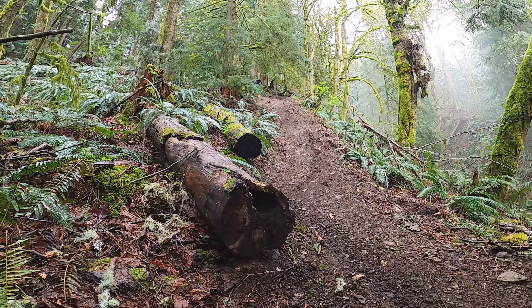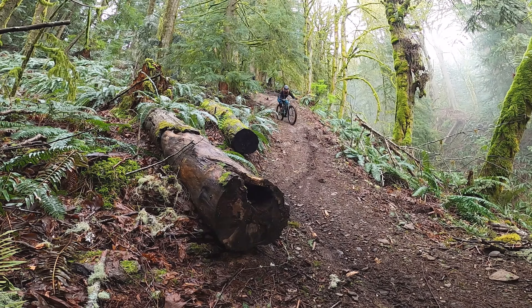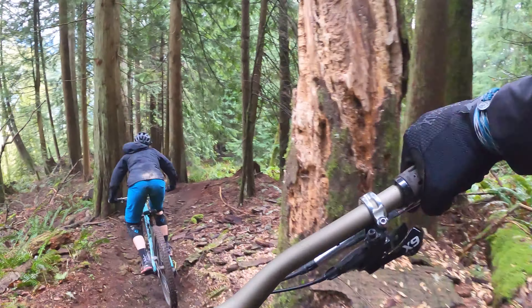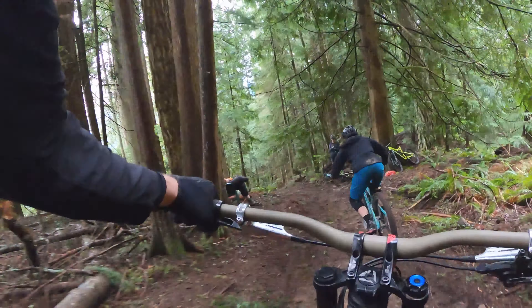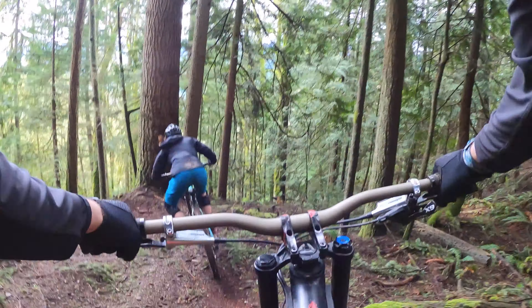From what I've seen in my own experience and from other riders as well, when we get nervous or maybe we're new to riding, we really like to close ourselves off. We like to keep our elbows in, our knees pointed in towards our bike, because it kind of feels safe to curl up in a ball. But that is not the correct position because it actually gives us less control over the bike and we're not in a strong position to absorb force.